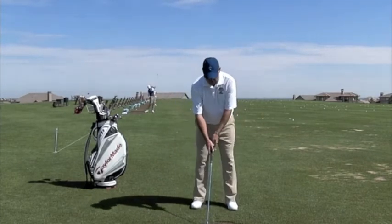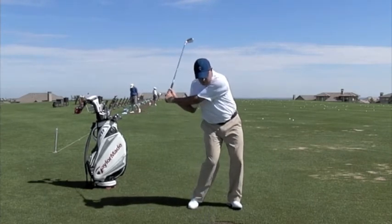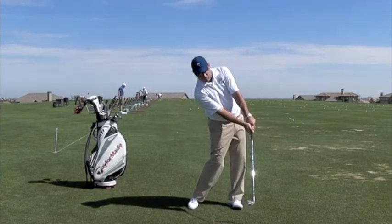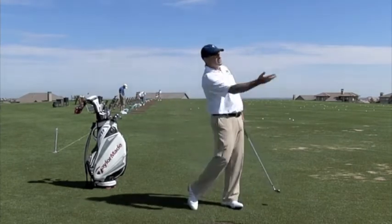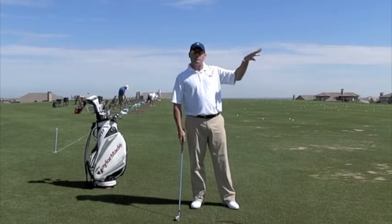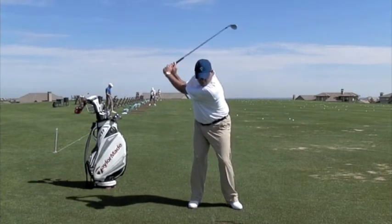Usually what happens when you push the golf ball is that your hips run out from under you, leaving the hands, arms, and club behind, and the blade is open. When the blade is open and the path is going a little bit in to out, the ball tends to go to the right. It might cut a little bit, it might hook a little bit, but for the most part it just kind of goes dead right.